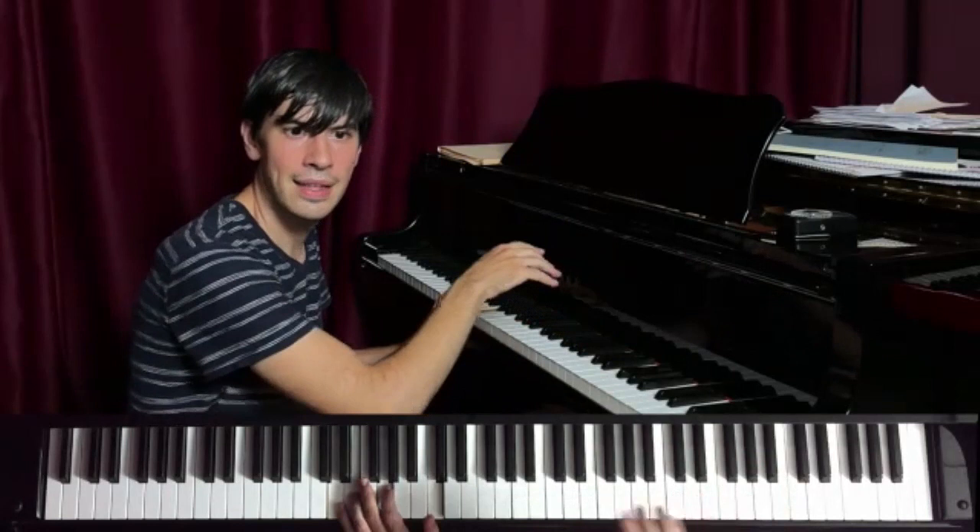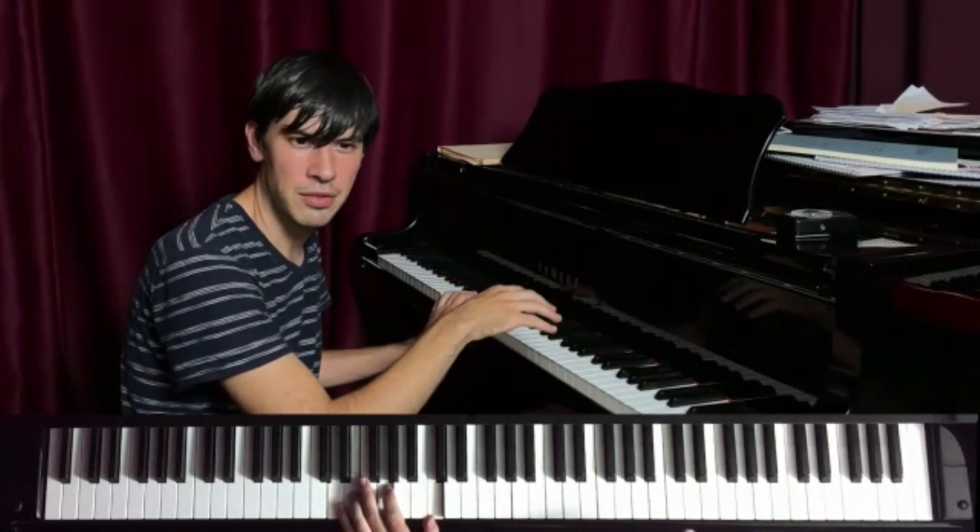And then maybe after you've done this for a while, you can break it up, play something different with your left hand. I'll give a short demonstration.